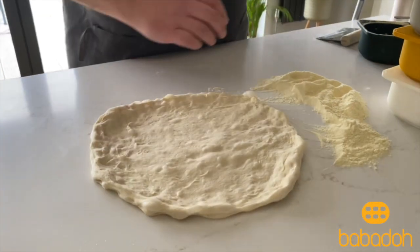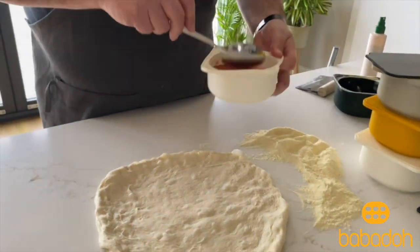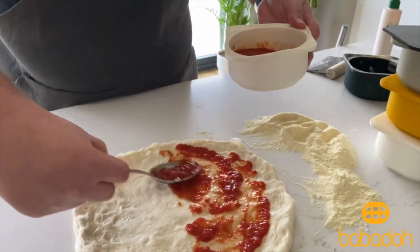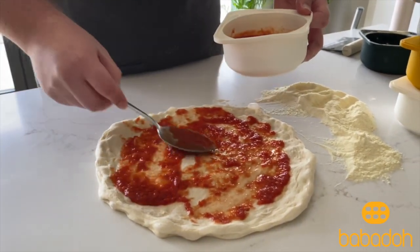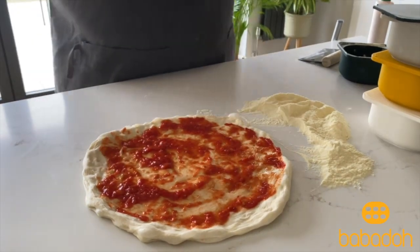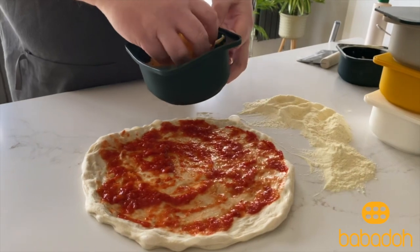I'm going to put some topping on — I'm just going to do a very basic tomato and mozzarella sauce. There we go, a nice light coating of tomato sauce and then some cheese.